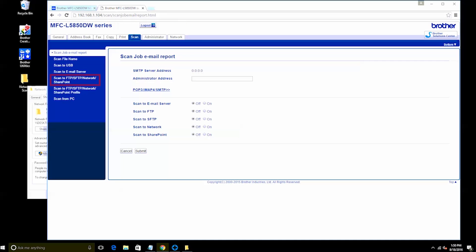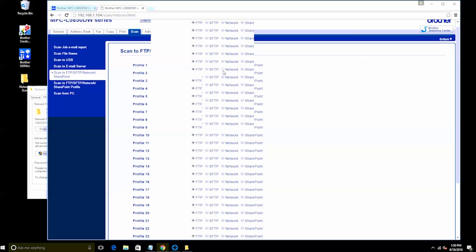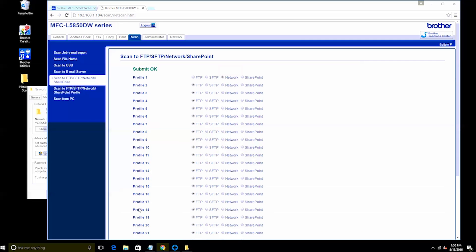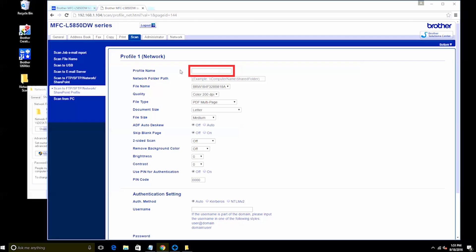Click on the Scan tab and then click on Scan to FTP/SFTP/Network/SharePoint. Next, you'll need to set up a scan profile. To set the profile to scan to a network shared folder, select the radio button next to Network, then scroll down and click Submit. To configure your new profile, click on the side link marked Scan to FTP/SFTP/Network/SharePoint profile. There you should find the network profile you've created — click on the profile to start your configuration changes. First, select a profile name; for this video we will use the name Network Scan, but you can choose any name you wish.